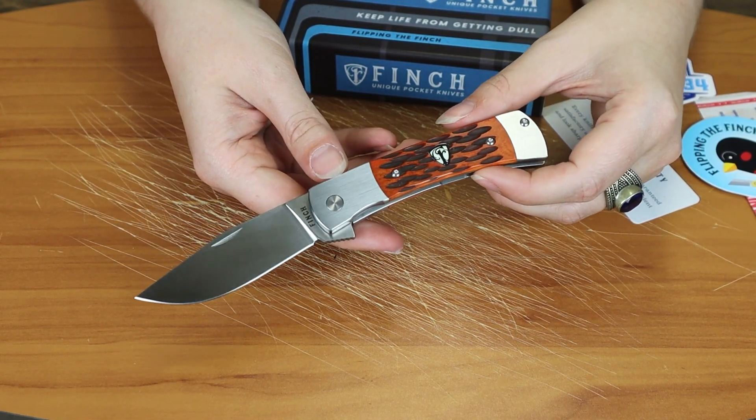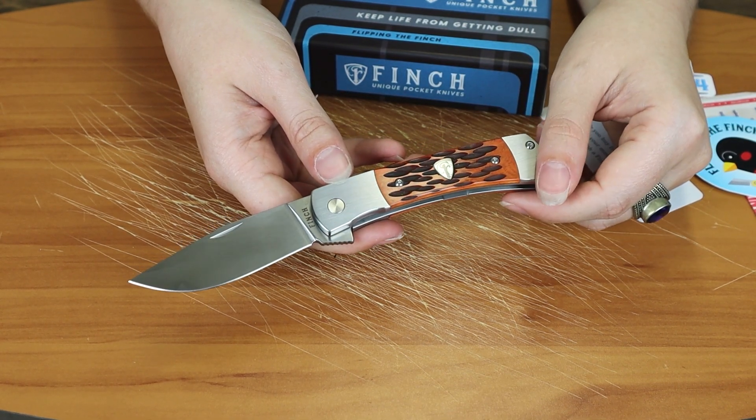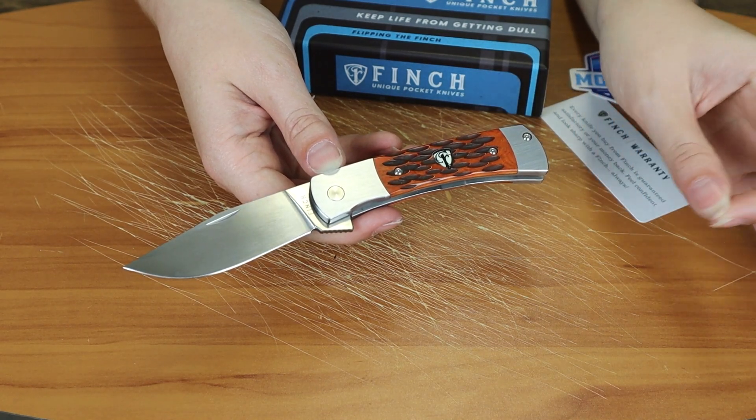Overall, give it a yea. This was the Finch Model 1934. I'm just Jewel with Atlantic Knife and I am signing off.